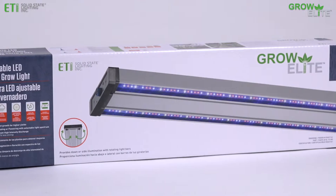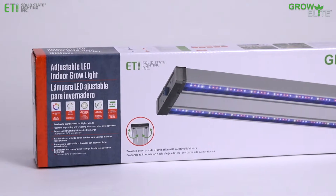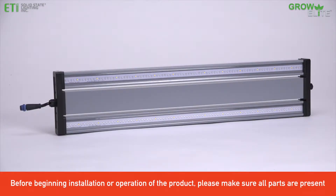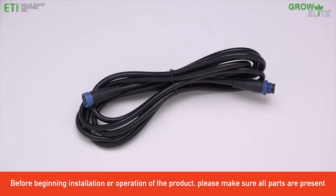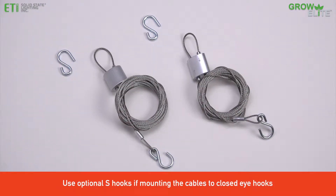This video shows the simple installation of the ETI 72-watt GrowElite Adjustable Indoor grow light. The carton contains the grow light, an electrical plug adapter, a 10-foot power cord that can also serve as a linking cable for additional fixtures, and two 10-foot adjustable mounting cables with optional S-hooks.